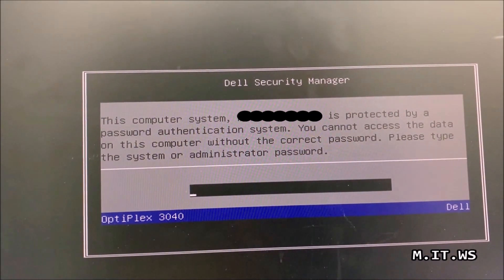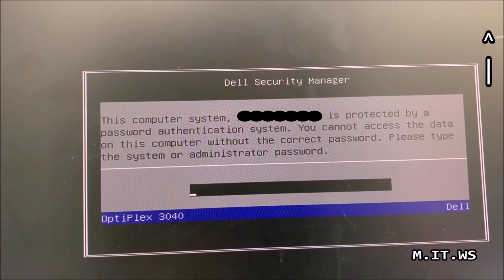Hello IT Pros and welcome back to my IT workshop. In this video we're going to reset the BIOS password for this Dell OptiPlex 3040. I have done other videos in the past about this topic — resetting the BIOS password — for a Dell OptiPlex 7010, a Dell OptiPlex 3010, and an Asus motherboard. If you want to check those out, you can find them in the playlist on the top right of the screen.